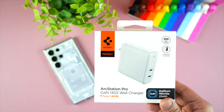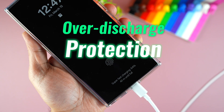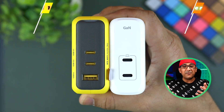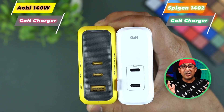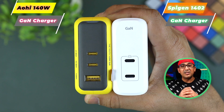This Spigen ArcStation Pro GaN 1402 wall charger is equipped with advanced GaN technology and has many safety protections: overcharge protection, over-discharge protection, overheat protection, over-current protection, and many others. It generates less heat and can dissipate more heat, so it never gets hot. Compared to other 140W chargers, this is the coolest one among all flagship-class 140W GaN chargers.